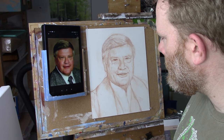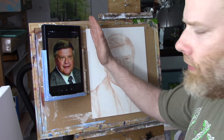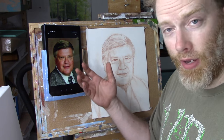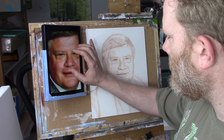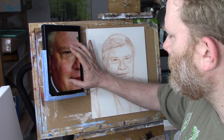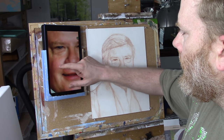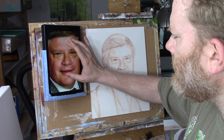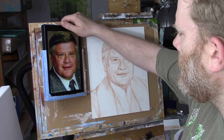So when you have something like this — this is a Kindle Fire, but you could use an iPad or any other tablet — you get your photo on there and then you can zoom in and look at specific areas and really see the detail that you're trying to paint. Using your tablet for that purpose is really useful.